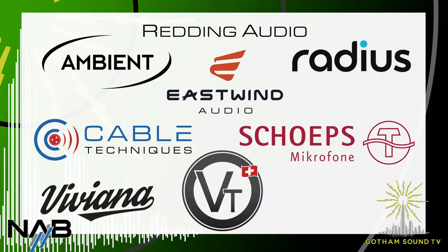Hello and welcome back to the Gotham Sound coverage of NAB 2024. We're here at the Redding Audio booth with Scott Boland from Redding Audio. So Scotty, you represent a lot of different things.